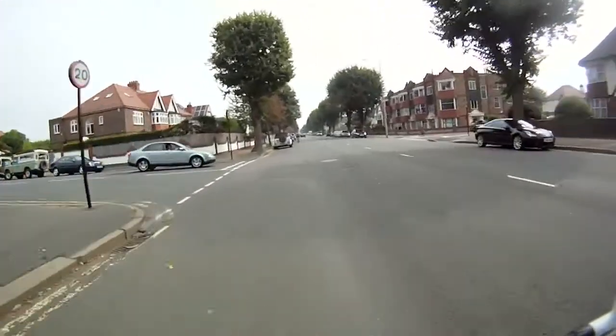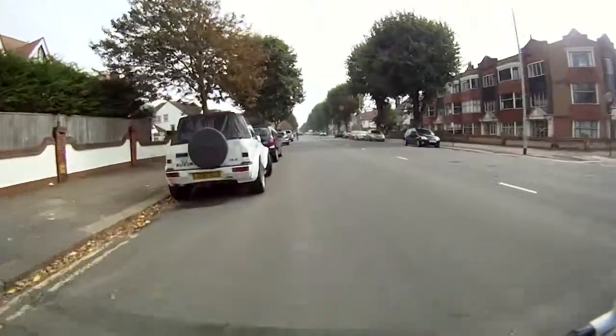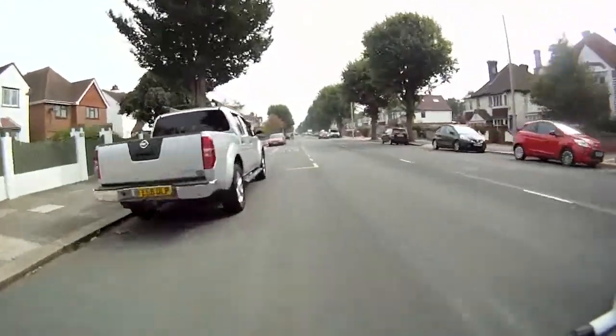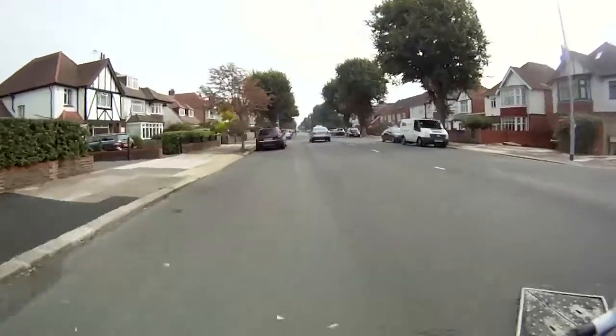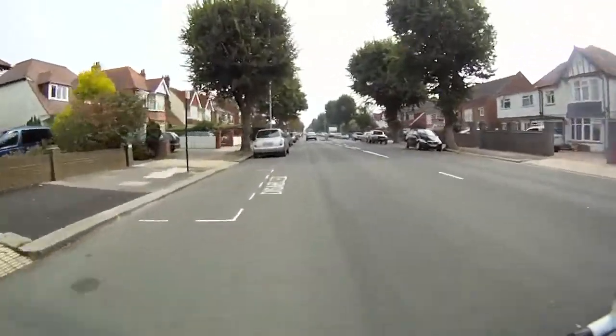Keep an eye out at junctions just to check cars have seen you so they don't pull out in front of you. If they do, slow down a little bit until you can see they've seen you. Stay level with the parked cars — don't dip in and out — then cars behind you can always see you and you don't suddenly pop out from behind parked cars. Just keep a nice steady line level with the parked cars.